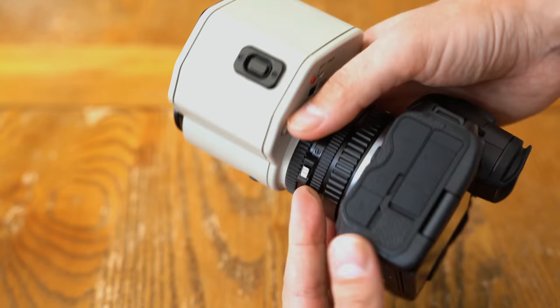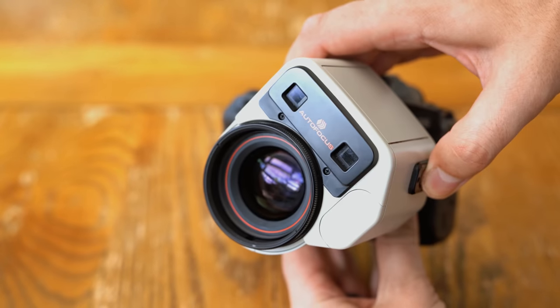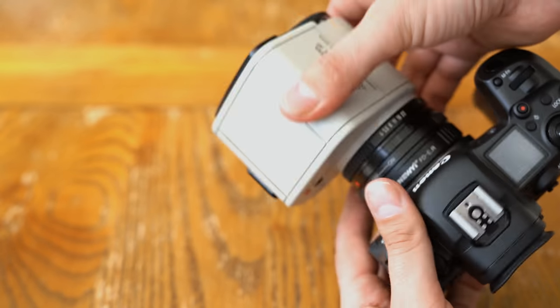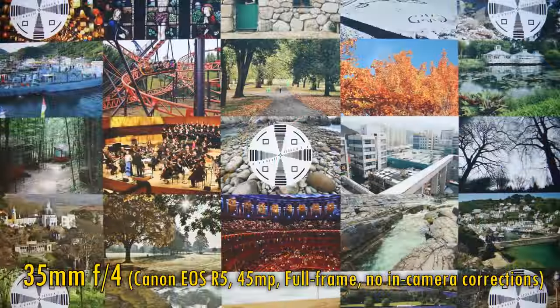Overall, it's a very quirky, antiquated design, and honestly it's kind of annoying to use out in the field. The autofocus system does work, but just barely. Anyway, let's look at the image quality now — I'll be testing it adapted onto a 45MP Canon EOS R5.